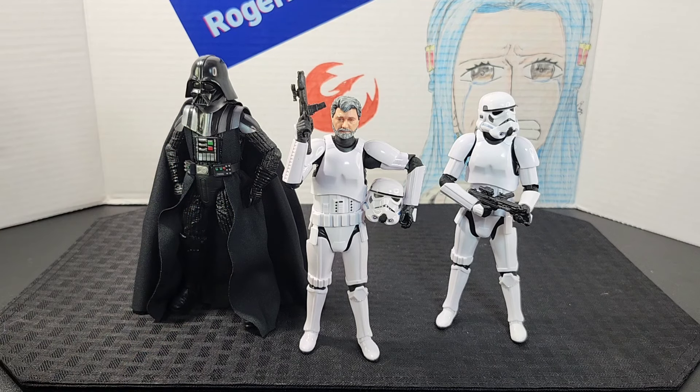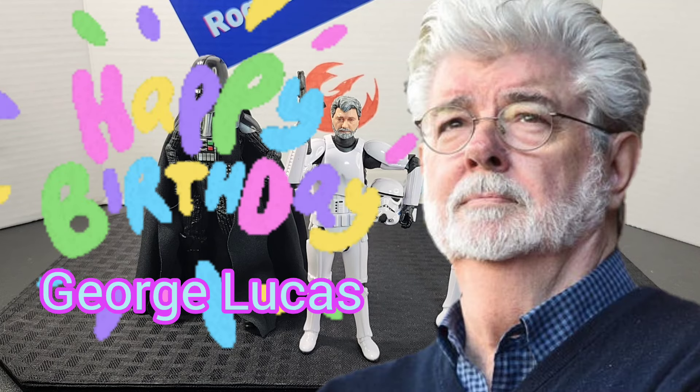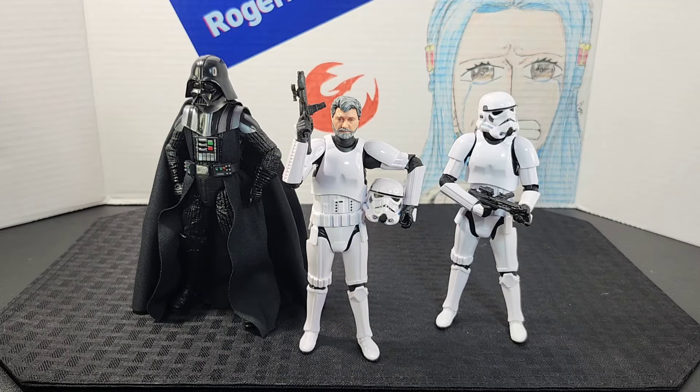Before I end the video, I want to give a quick shout-out to George Lucas and wish him a happy birthday. George Lucas, thank you for all you've done for me and fans throughout the entire world — for creating this massive universe, this wide open galaxy where we're able to have fun, get together, talk, and witness the amazing story you've given us.